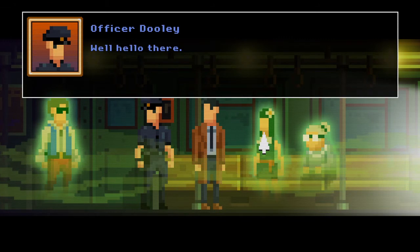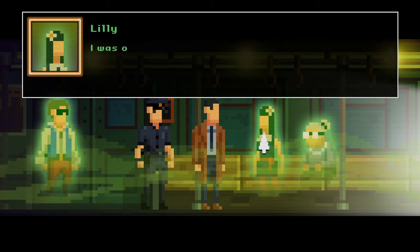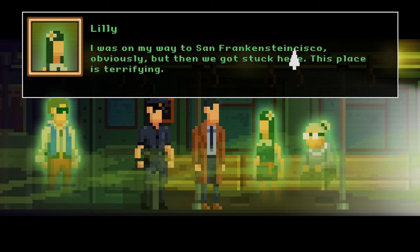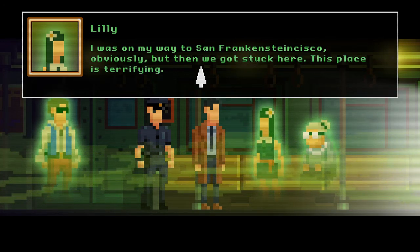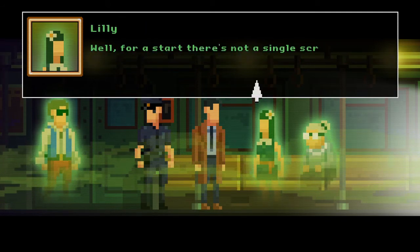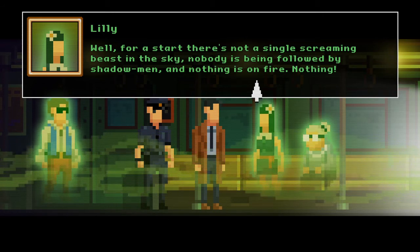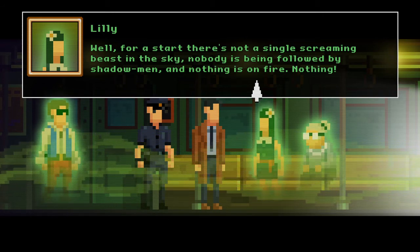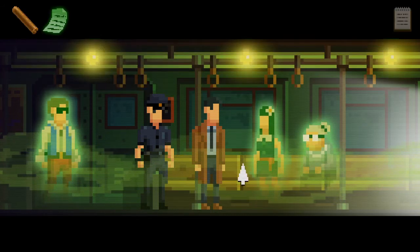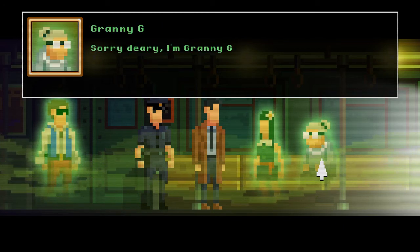Hippie gal — well hello there. Where are you off to? I was on my way to San... San Frankenstein-cisco? Lovely! But then we got stuck here. This place is terrifying — how so? Well for a start there's not a single screaming beast in the sky, nobody is being followed by shadow men, nothing is on fire. Nothing. Maybe you're not the girl for me.